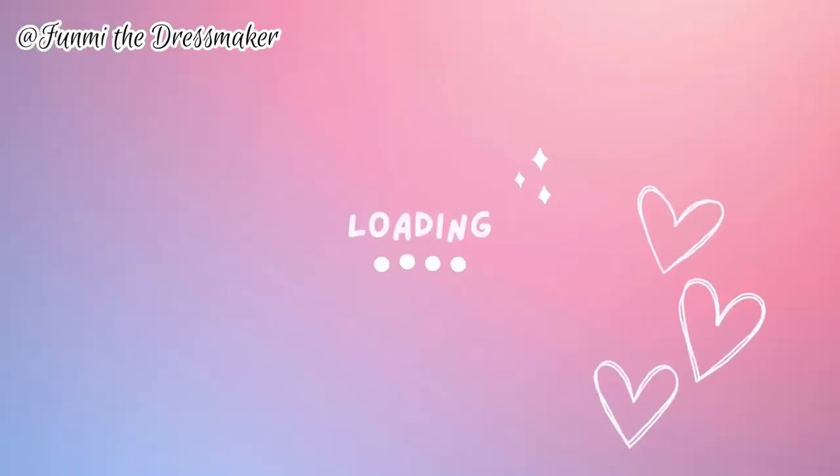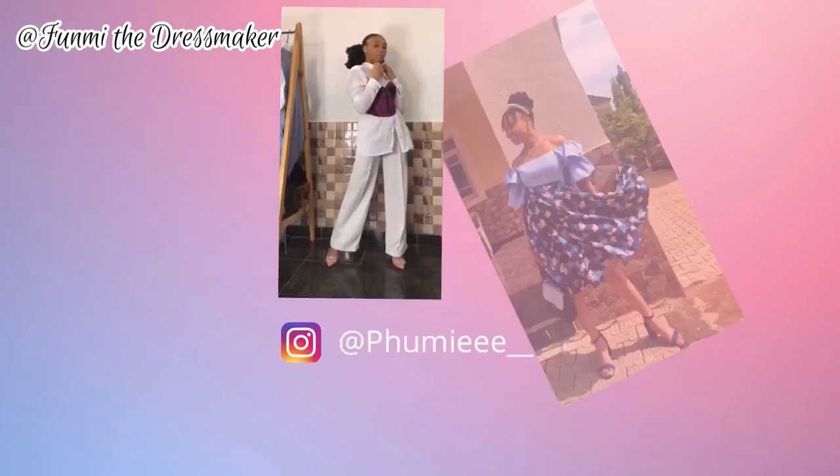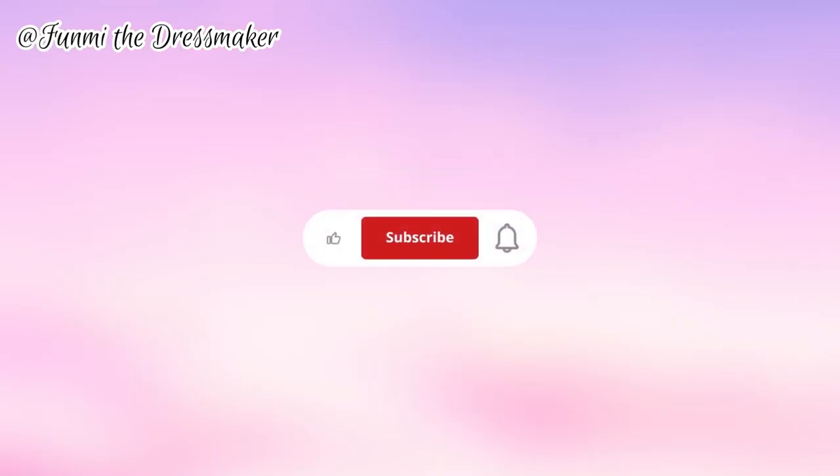Hi and welcome back to my YouTube channel! My name is Fumi, and if this is your first time here, welcome! I post sewing tutorials, DIYs, and stuff like that, so if any of that interests you, stick around and please hit the subscribe button. Today's tutorial — I'm so excited for this one!